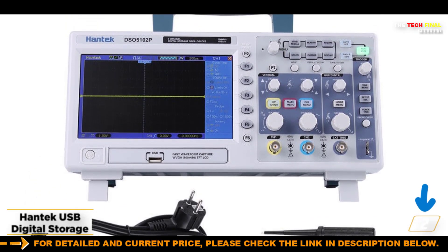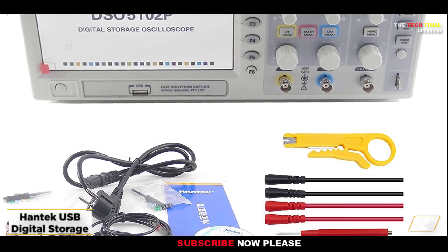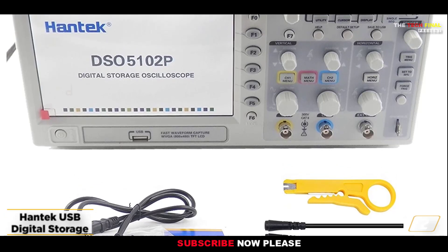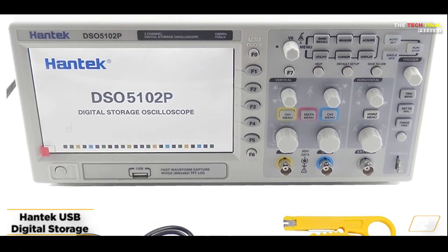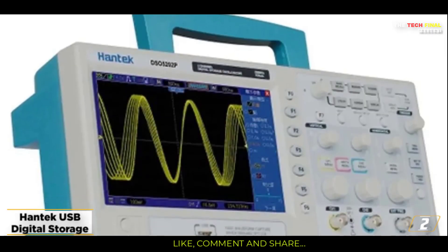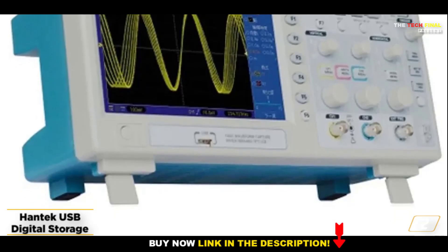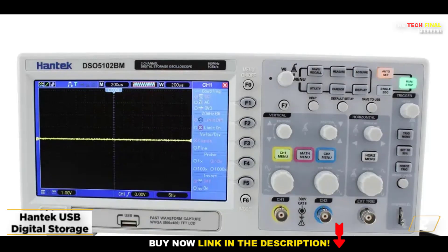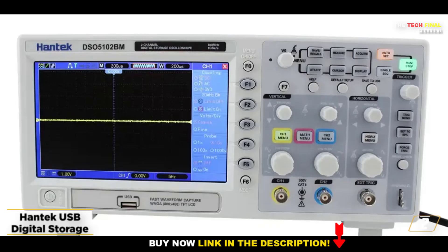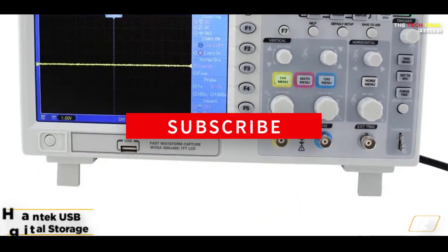There are no build quality issues because it is made by HCH, and even in terms of features, this oscilloscope performs admirably with a 20 megahertz bandwidth capacity and support for up to two channels, which makes sense given the price. Furthermore, its real-time sampling rate of 250 MSA/S is sufficient to surpass the majority of other costly alternatives. It works with every Windows OS version, making it generally compatible.